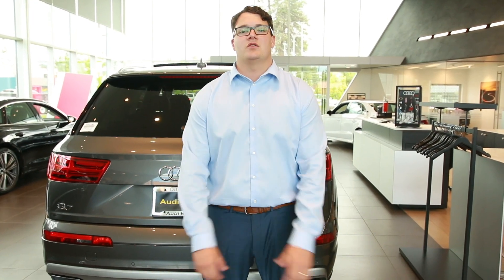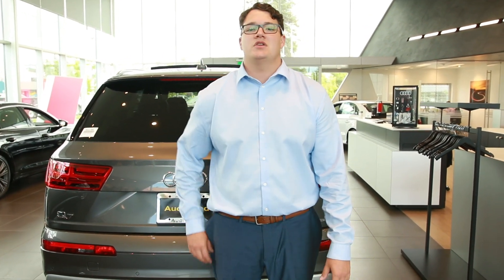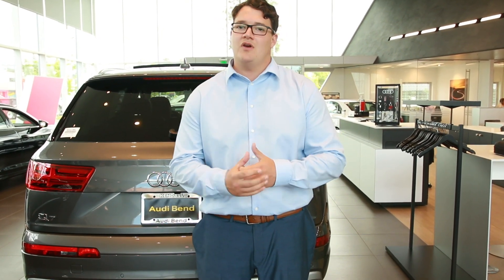All right guys, that was us going over the hands-free kick feature. I appreciate you guys joining us. Just a side note: the key does need to be in your pocket when doing this feature, or you can have it in your hand — either or. If you have any more questions, concerns, or comments, please feel free to contact me at Audi Bend. My name is Chris, signing off.